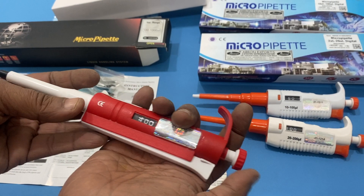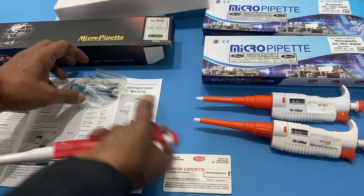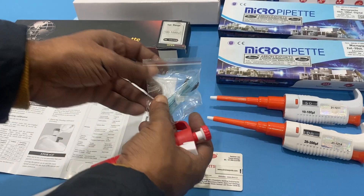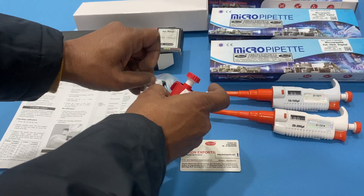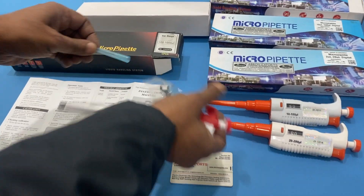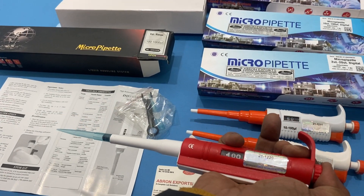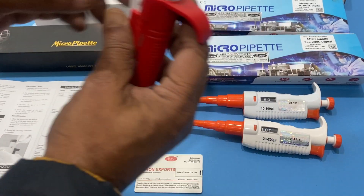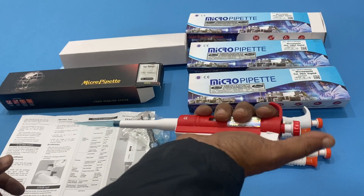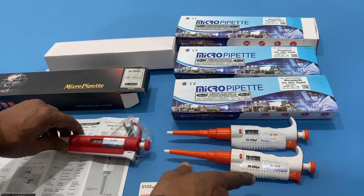So you push it and change it — say I want to take out a sample for 400, push it to set that. Then there are tips provided; you put one tip on the front. Push it and take out the solution, and when you press it, it releases the solution, and then it sucks it back similarly.